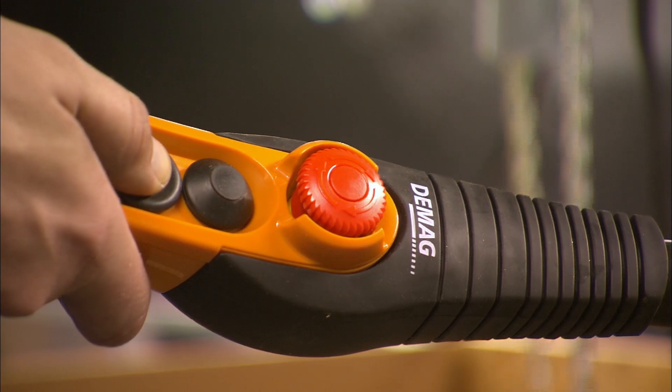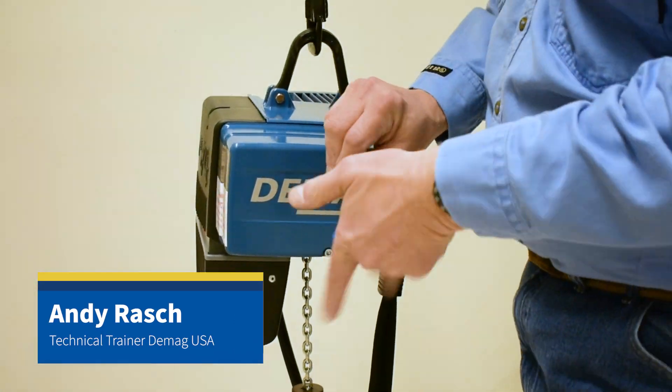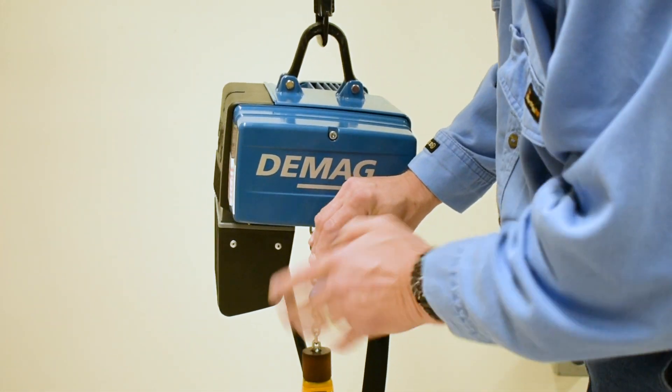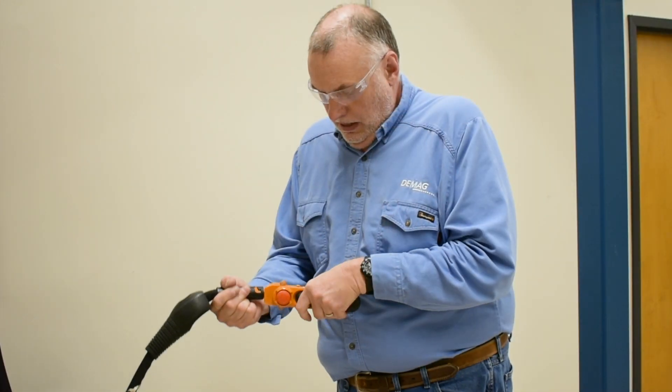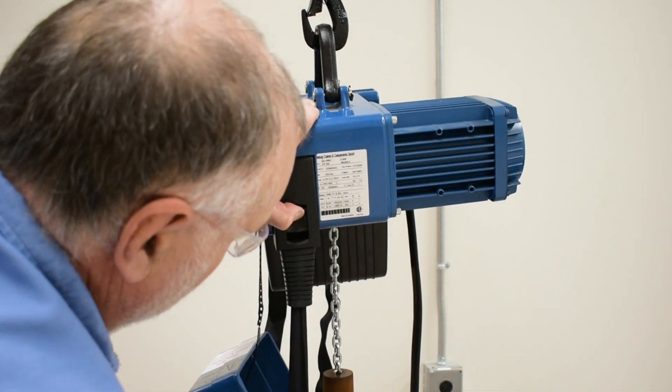Hello, I'm Andy Rash, the technical trainer for DMAG Cranes and Components. In this video, we will show you information the service technician needs to know about the DC chain hoist pendant, its troubleshooting tips, and height adjustment.